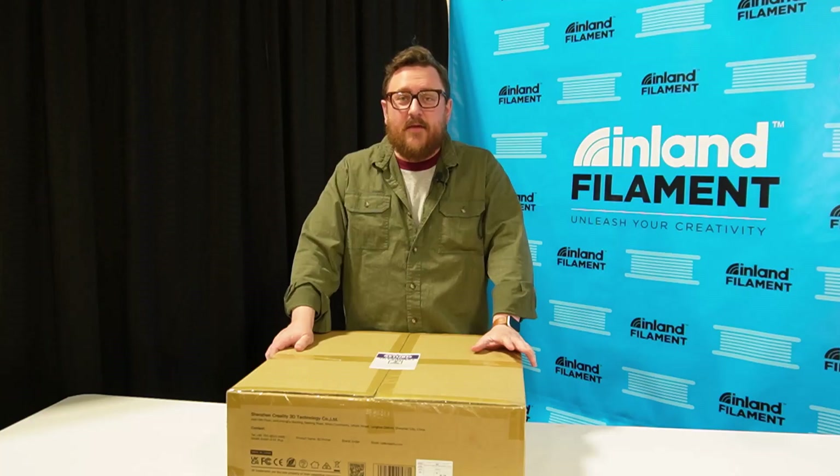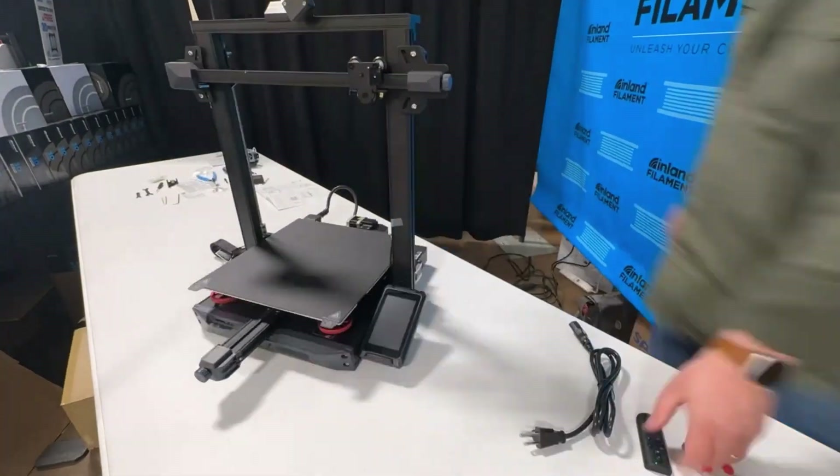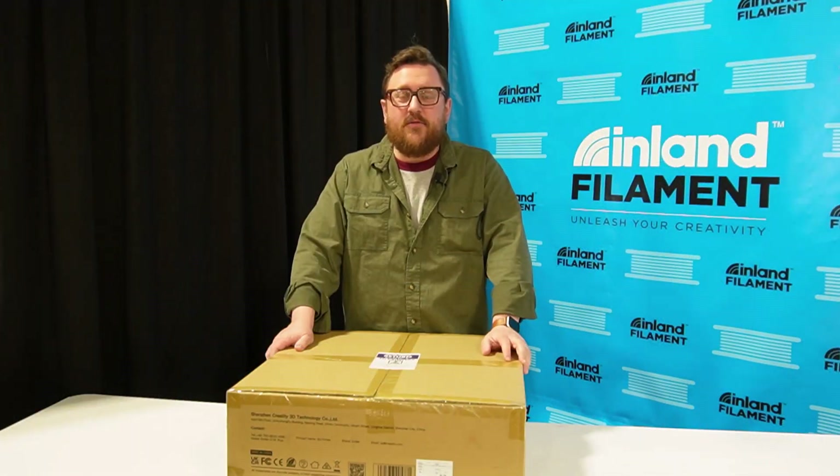While everybody's getting set up and getting their booths ready for tomorrow, we thought we'd take the time to go ahead and film putting together this Ender 3 S1+.